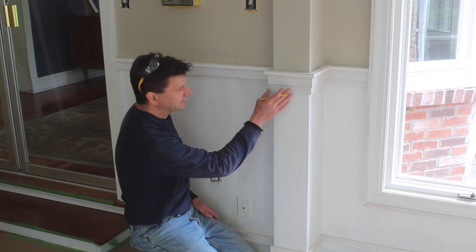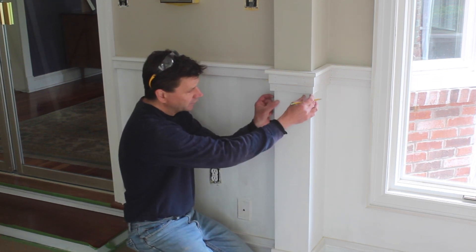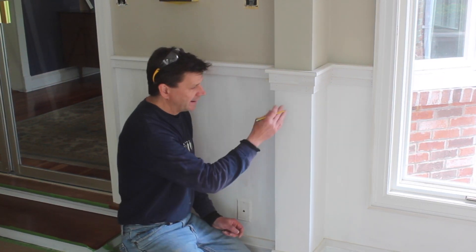Once I finish attaching the rail underneath the chair rail and on top of the baseboard, then I'll start working on the stiles, which are the vertical pieces of molding that will complete the flat panel.